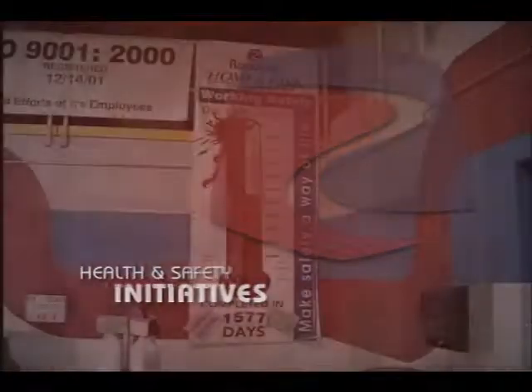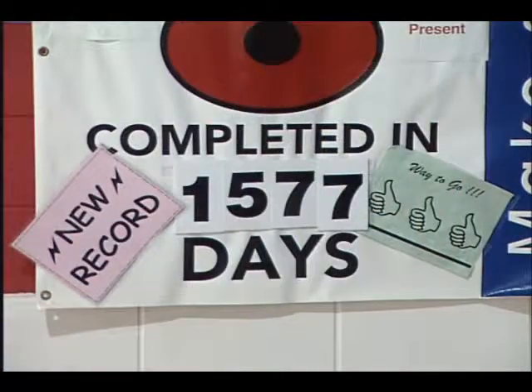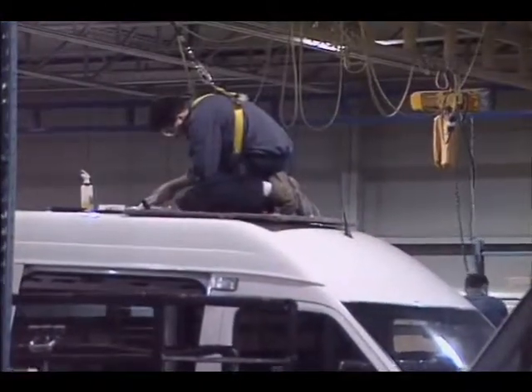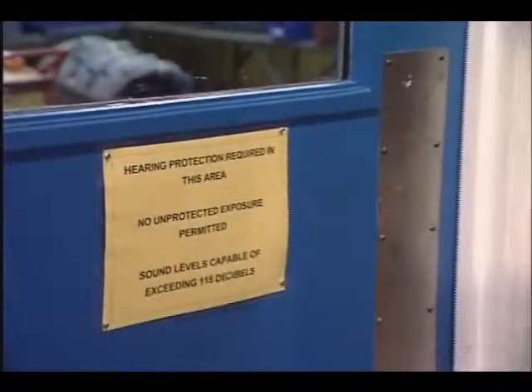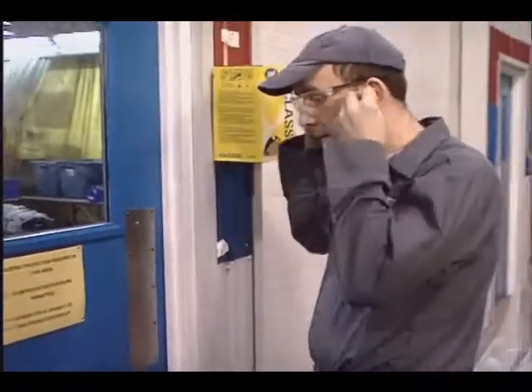We're also committed to safeguarding our employees. We have proactive health and safety programs including occupational hygiene, air quality monitoring, physical demands analysis, job rotation, emergency planning, and training programs.